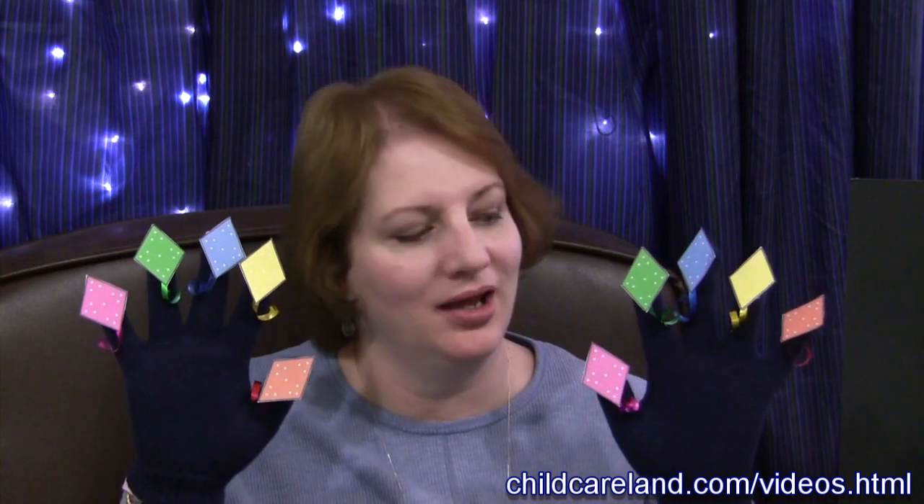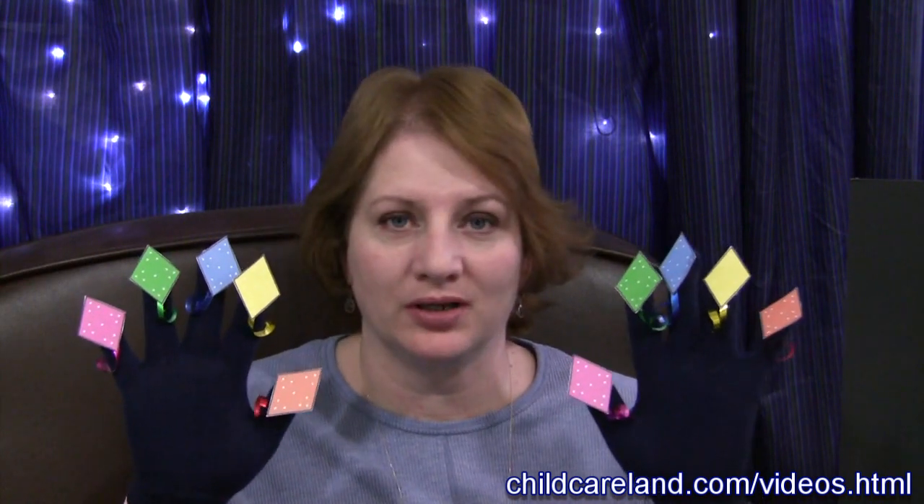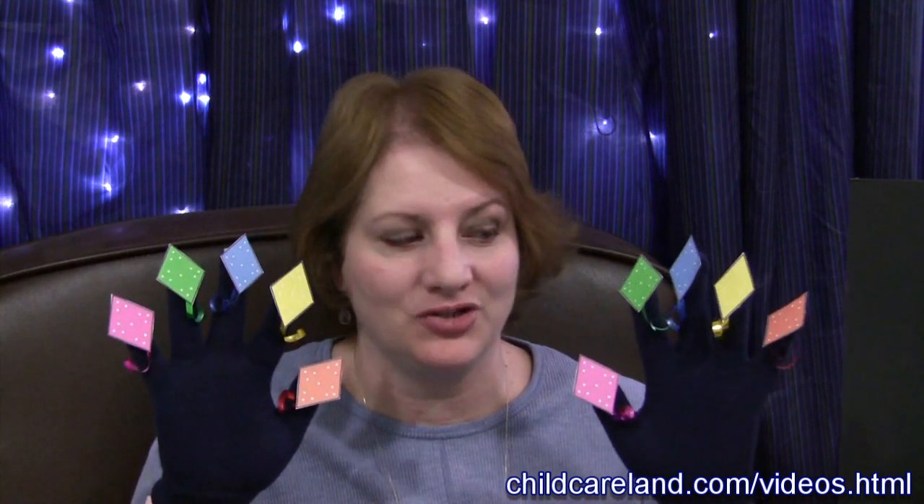Hi, I'm Sheila Labette with ChildCareLand.com and today I want to share with you 10 Little Kites. All these patterns can be found on my website at ChildCareLand.com underneath the video section. You just print them out on cardstock paper. You can laminate them if you want to, and I've attached ribbons on the bottom of each one of the kites to make it more kite-like.